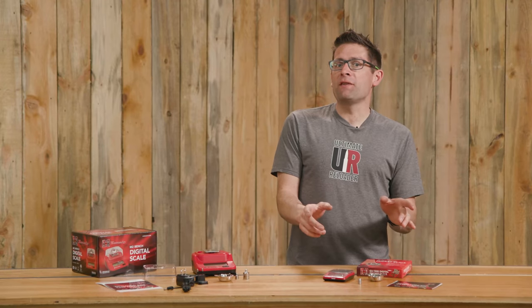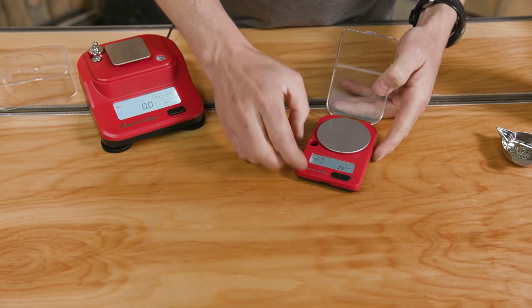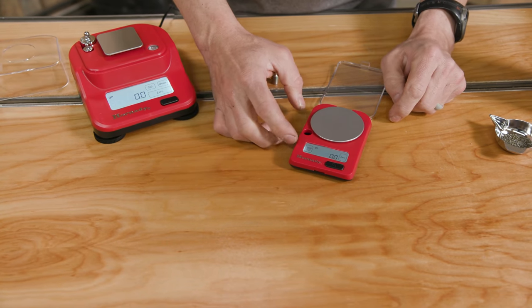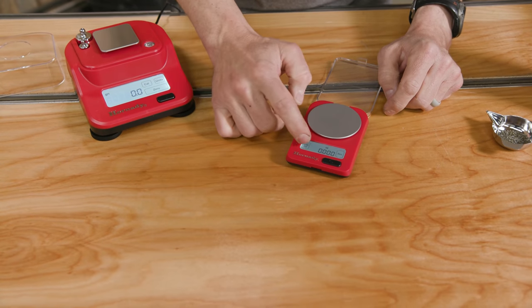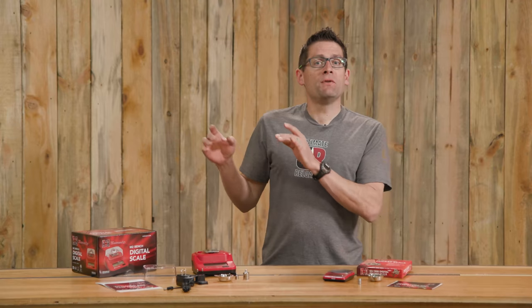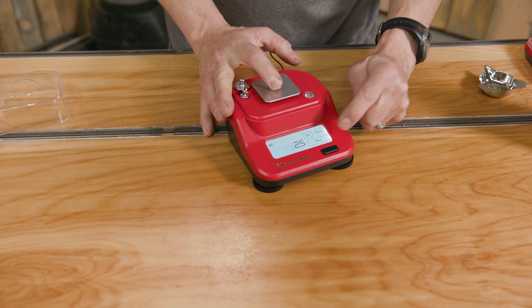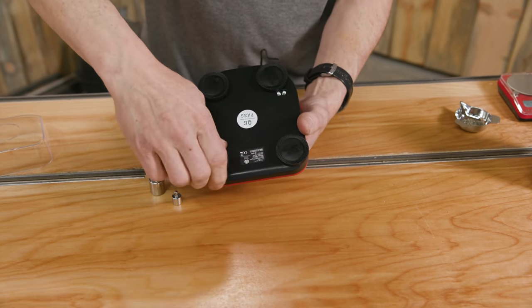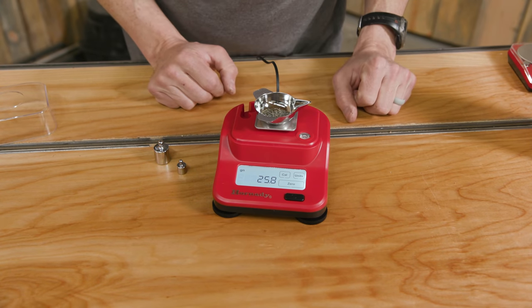For each of these scales there is a list of new improvements and new features compared to the models they replace. For the G3 1500 pocket scale: a backlit touch screen, an updated load cell, a large stainless steel pan holder, and easy calibration. For the M2 digital bench scale: a backlit touch screen, an updated load cell, rubber leveling feet with integrated bubble level, stainless steel pan holder, die-cast aluminum load cell lever arm, and easy calibration.